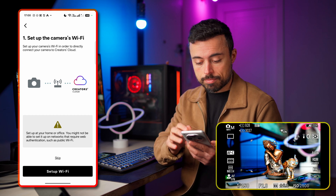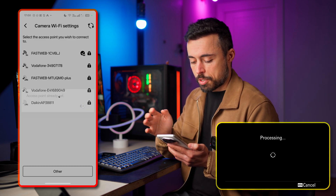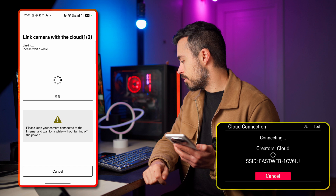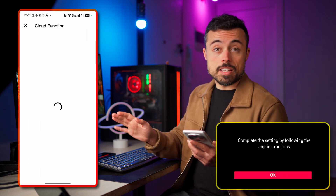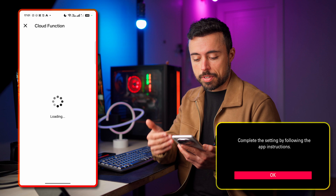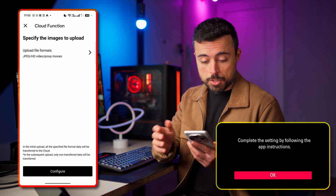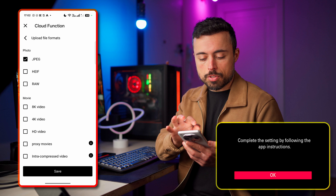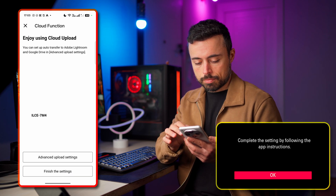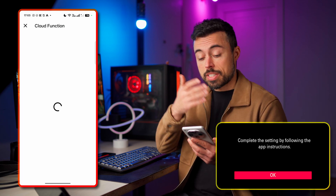First, set up the camera's Wi-Fi — the camera starts searching for an access point and finds mine, which is already set. Now I'll start linking the camera with the cloud. It tells us to follow the instructions on the app, and after about 30 seconds it jumps to the next screen. For cloud upload settings, I'm not going to choose any videos — just JPEG files — and save it. It gives you a brief guide on how to make it work.